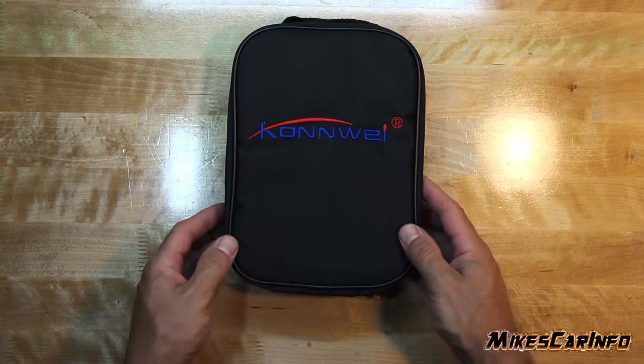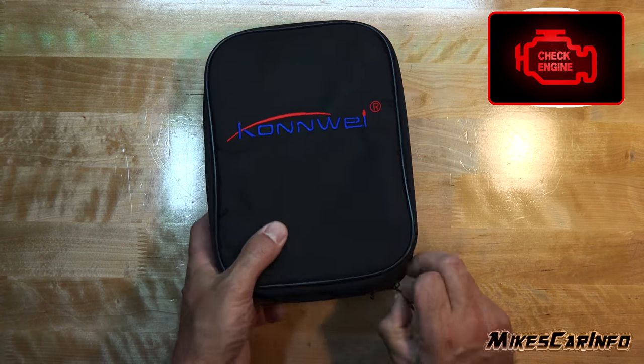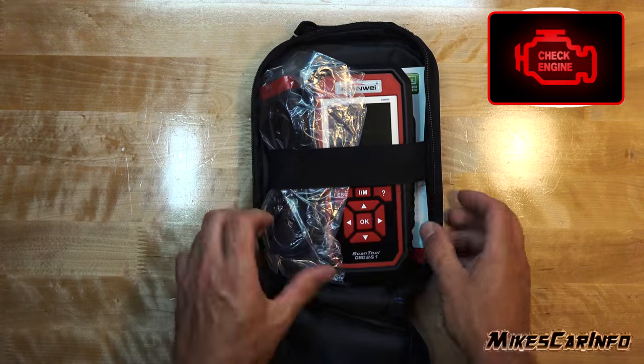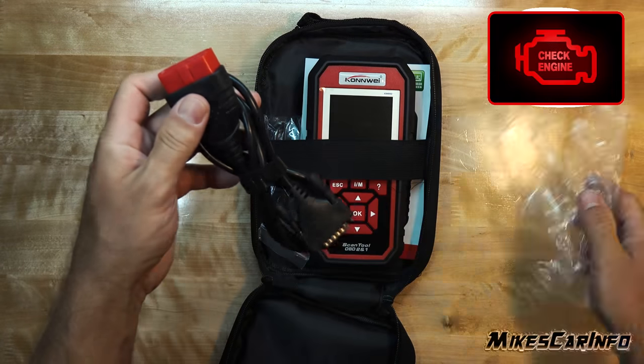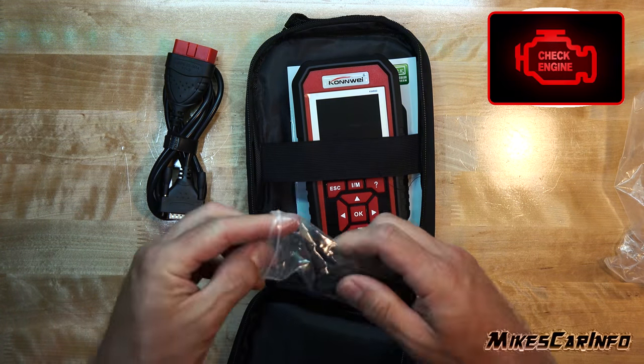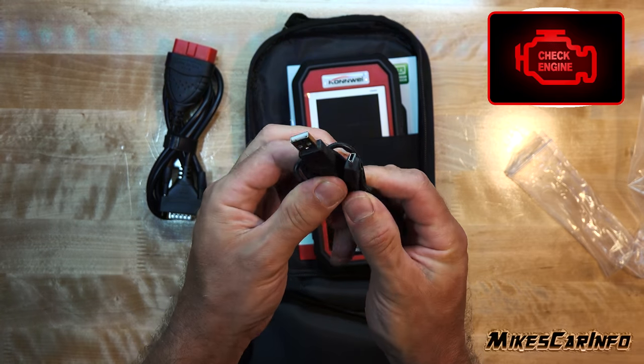Have you ever had an engine light turn on while driving on a long trip, and felt a little anxiety because you don't know why the light's on, if it's something that you can wait until you get home, or if it needs immediate attention? It's not very fun.